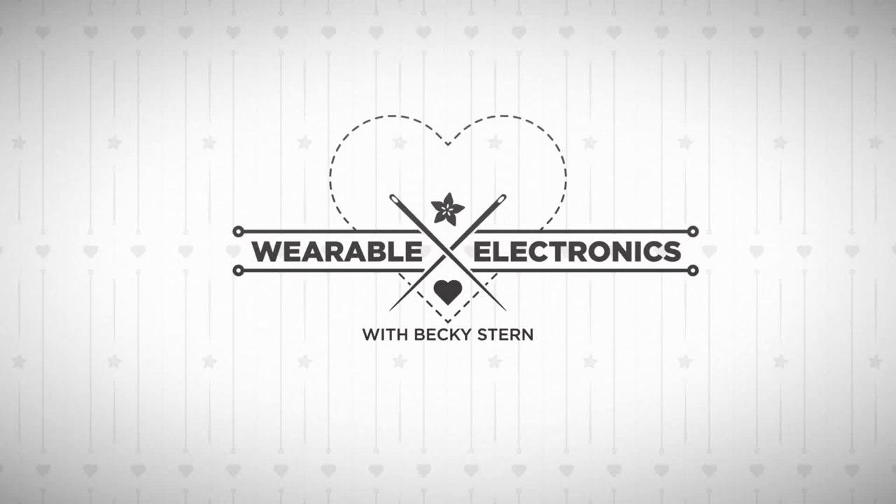Wearable Wednesday with Becky Stern. Hello everyone, welcome to today's show. We're here live in New York City for some wearable electronics with me, Becky Stern. Today's co-host is superstar wearables writer Leslie Burch. Hi everybody. I have shoutouts first — everybody in the chat room, I love you. It's so cool that you're here. And also for my hackerspaces, Hive 76 and the Hackery in Philadelphia, I love you.